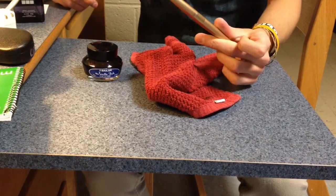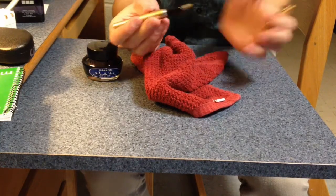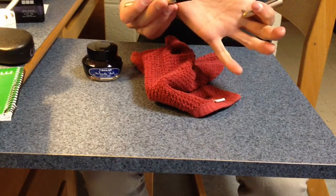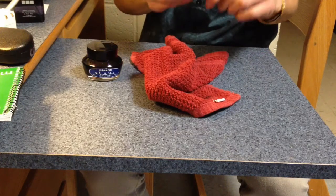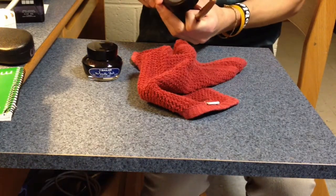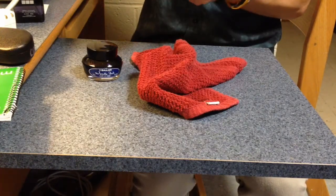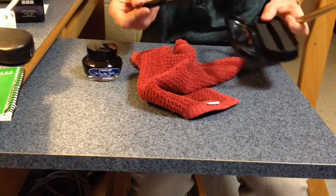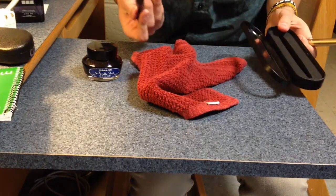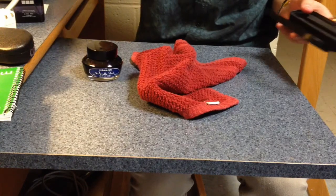This pen is a Pilot Metropolitan fountain pen with a fine nib and a gold plane body. I got these for Christmas. They're relatively cheap — $15 on JetPens.com. I got them for Christmas because I'm a poetry major, and I wanted to feel like an actual writer instead of writing with little shitty black ballpoint pens.